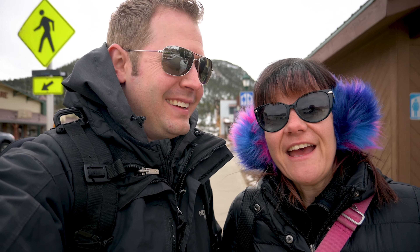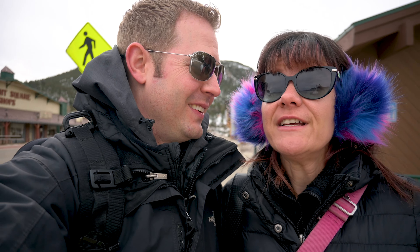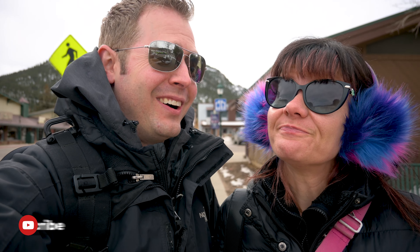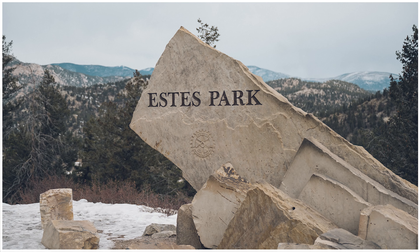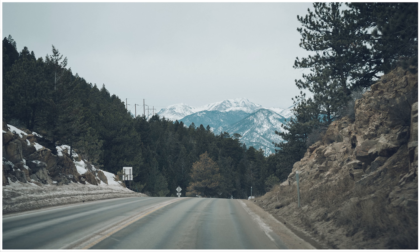Welcome to the vlog. Today we're gonna be trying to burn some wood and make art. One of us will be making art; the other person will just be burning some wood. We're here in Estes Park today and it's actually our anniversary.